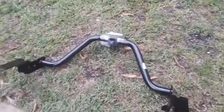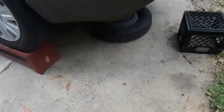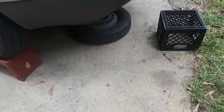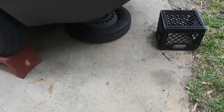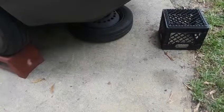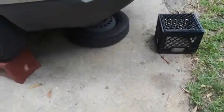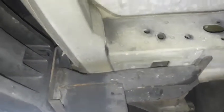I already lowered the spare tire, and you can see it's up on the ramp. From other videos I've seen, I would also have to lower the exhaust, so we're going to see how this is going to work.